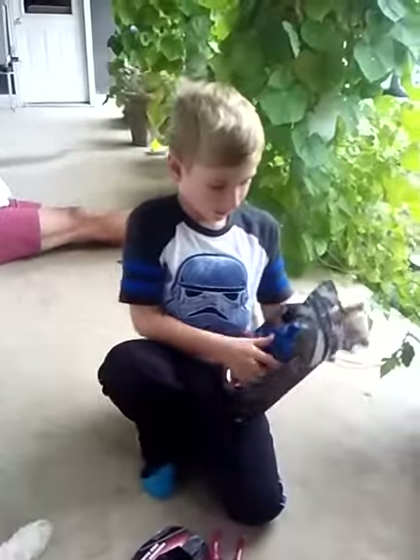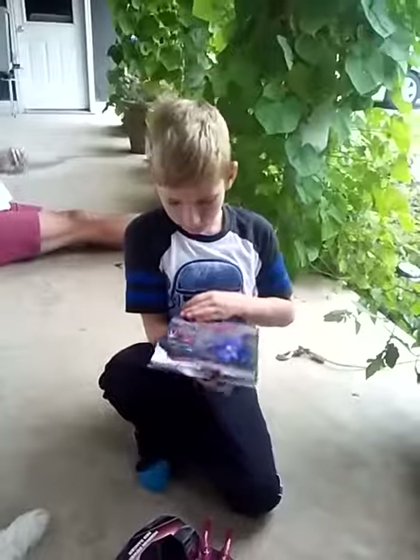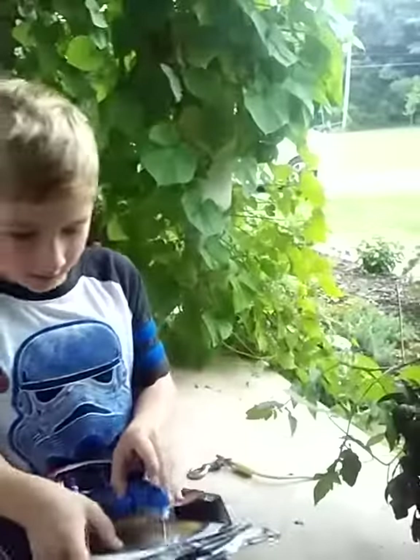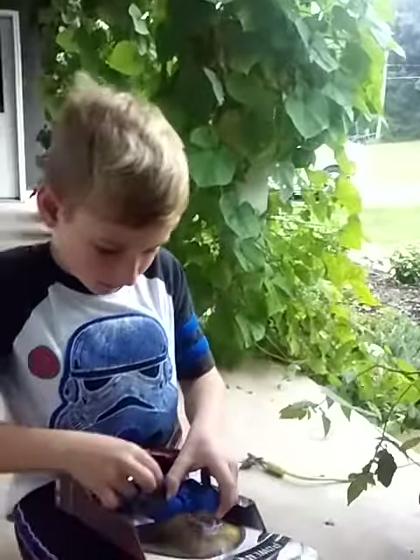This next one is a blue one. I'm going to show you in the back. There's a pink and a red one you can also get. So those are the ones you can get. I'll do this one too.